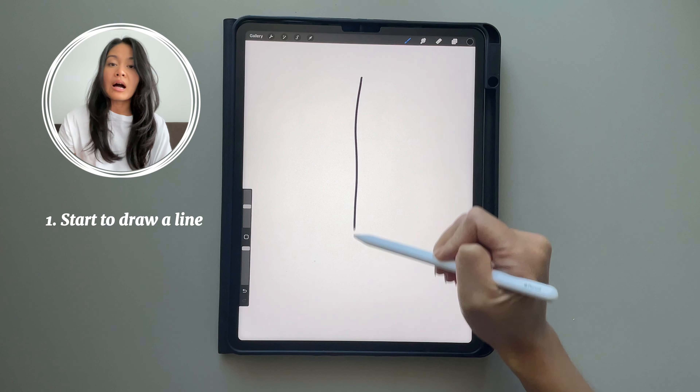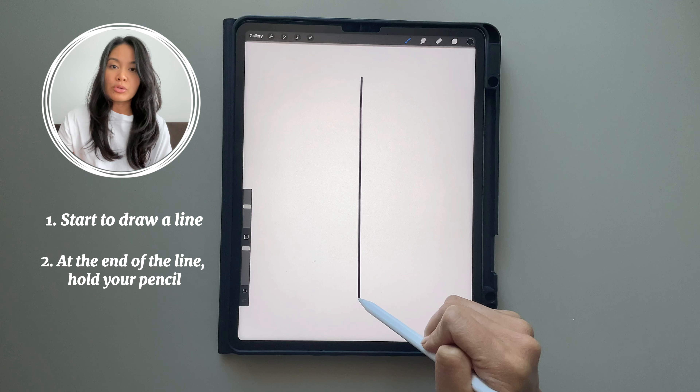How to draw a perfectly straight line. Start drawing your line like you see here and hold your pencil at the end.